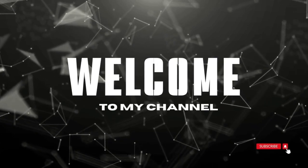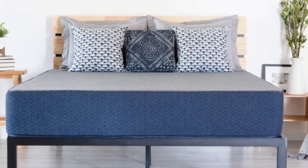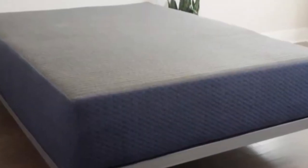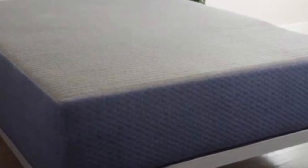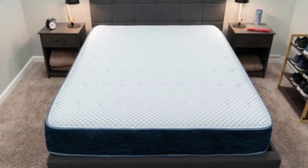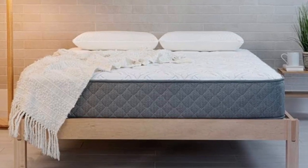Welcome to my channel. Many of Brooklyn Bedding's mattresses are available in RV-friendly sizes, but the DreamFoam Essential is specifically designed for use on the road. The mattress is available in five profiles and a host of different sizes, ensuring compatibility with most RV sleep spaces, regardless of your vehicle's specific dimensions.